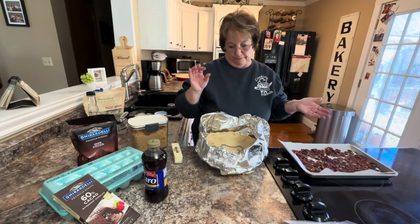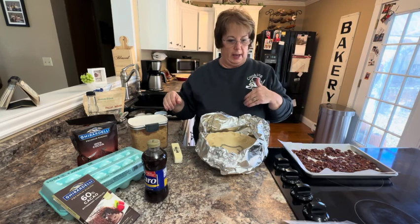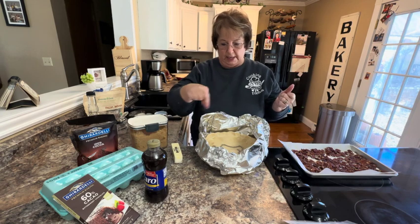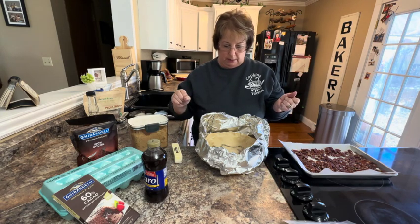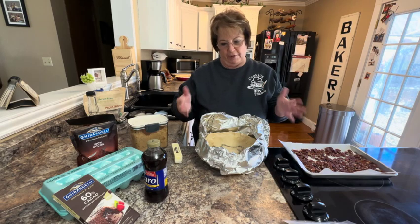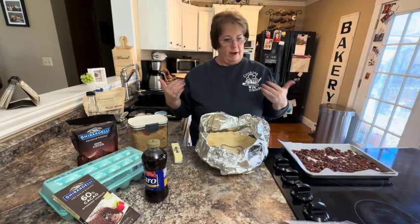Then I'm going to leave the pie weights in but take the foil away and bake another five to ten minutes until the edges get a little golden brown. So: 25 minutes at 375, take the foil away, then go five or ten more minutes.